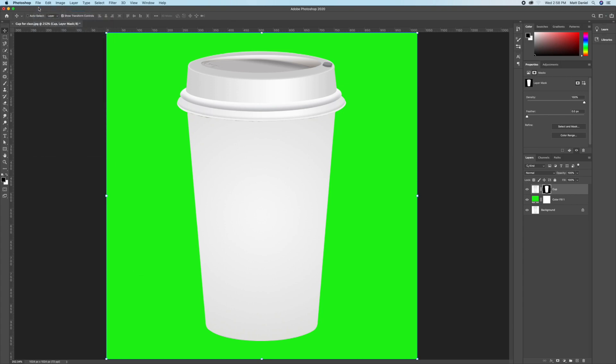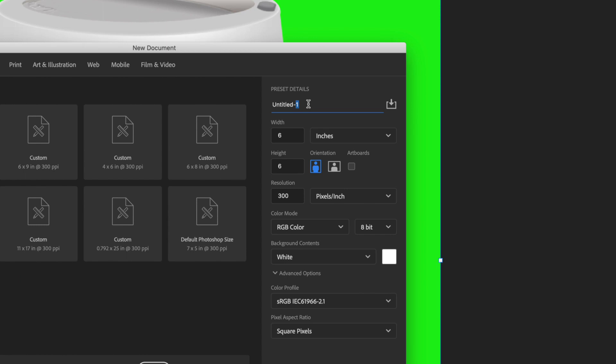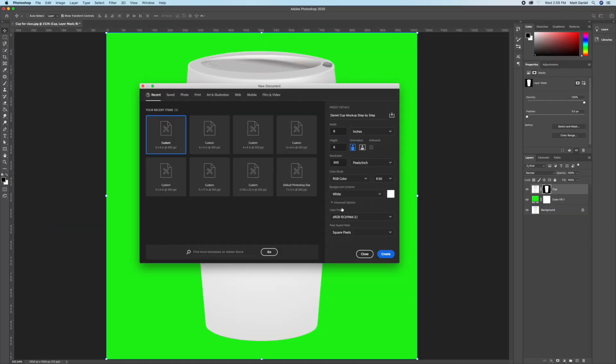Make a new blank document, keep it simple at six by six inches. Rename it your last name and then 'cup mock-up', keep it at 300 resolution and RGB color mode, then hit Create at the bottom right.